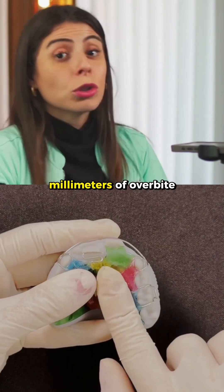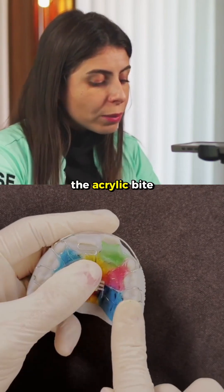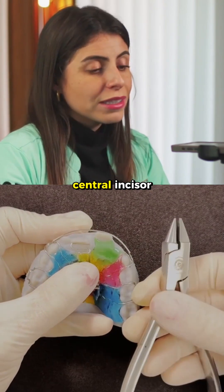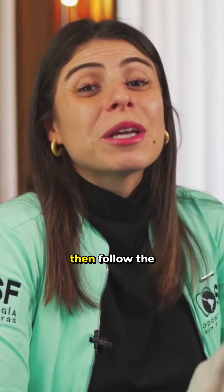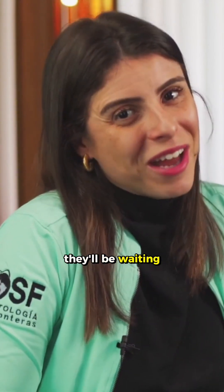If you have more than 2 mm of overbite, it's very interesting to place an acrylic bite plate in the posterior area. This way, you will manage to uncross this central incisor much more easily. If you like this appliance, then follow the series as there are still 11 appliances to come. They'll be waiting for you.